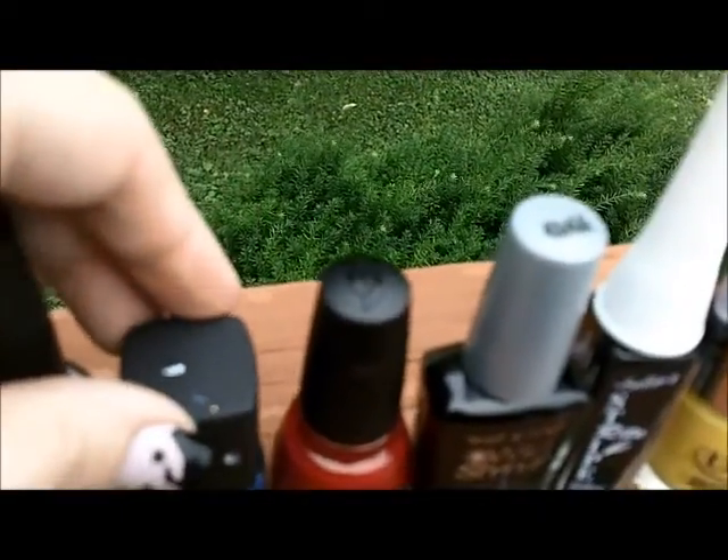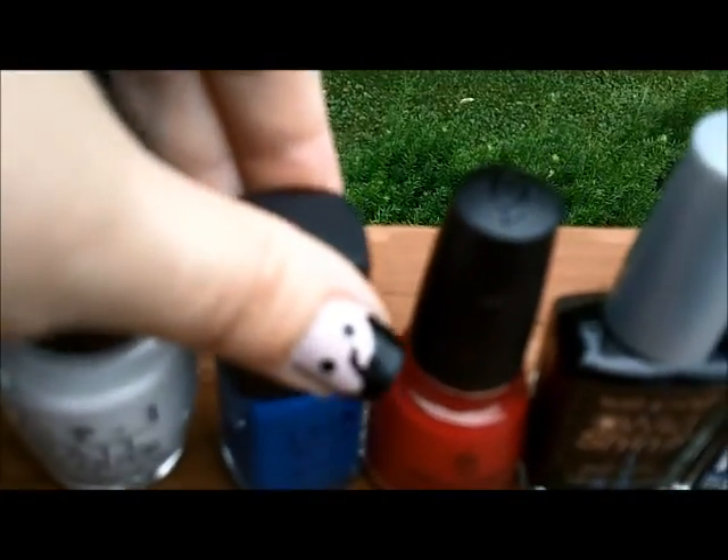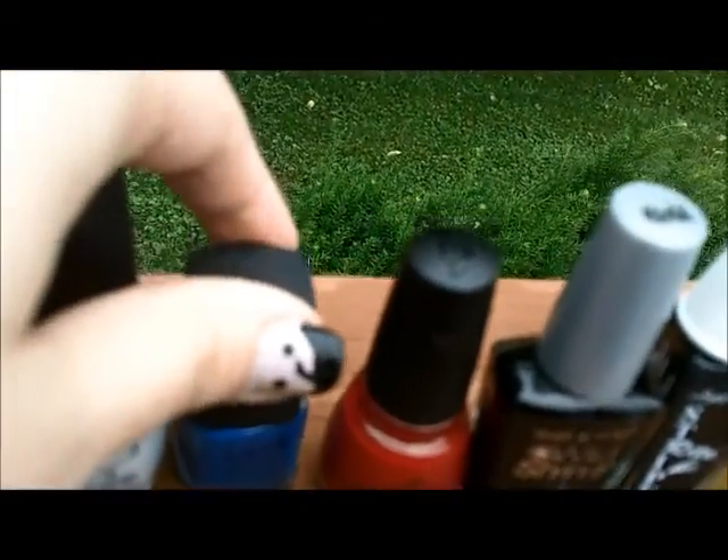The wind is really loud, I'm sorry. The weather has not been great this week. And for my final set of bases, I used Ulta in Indigo. This is from their denim collection a couple of years back. I don't know if you can buy the colors on their own or not, but I did that for these three bases.